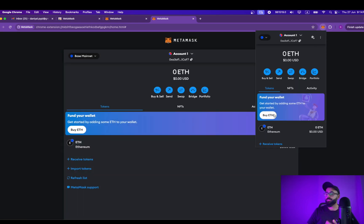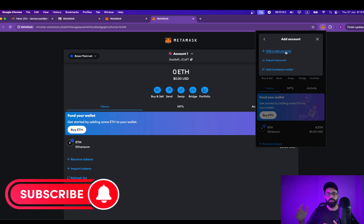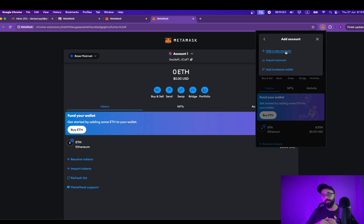Now you can switch between Ethereum, BNB, and Base mainnet, approve transactions, transfer to this wallet — and this will be your wallet address. You can create as many accounts as you want; there is absolutely no limit. I have created 100 accounts in one MetaMask wallet on BNB Smart Chain and it worked smoothly. To create a new account inside your primary MetaMask wallet, just click on Add Account or Hardware Wallet.